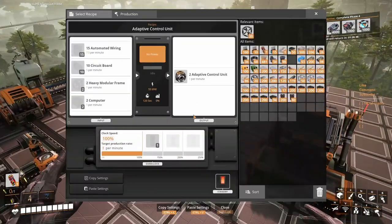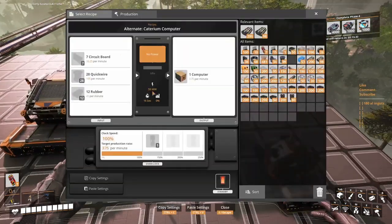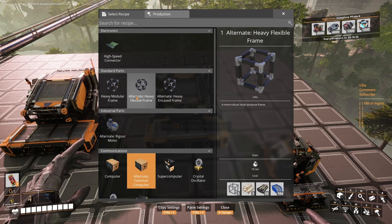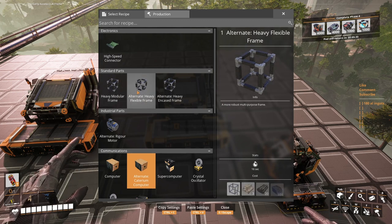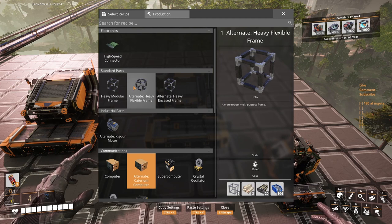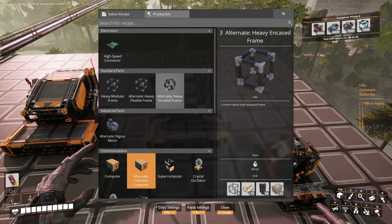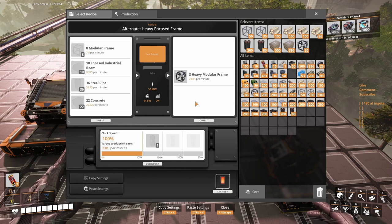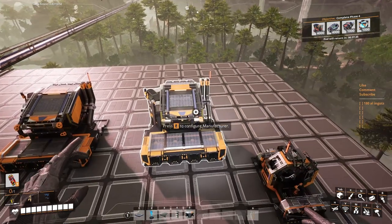Going back — the circuit boards we just established are good. The main issue is automated wiring; we're gonna need 15 per minute. For heavy modular frames: not screws — maybe we do use screws because I see this recipe uses rubber. We're gonna need steel. This one uses steel beams, this one uses keys beams. For two of these we're gonna need two heavy modular frames.